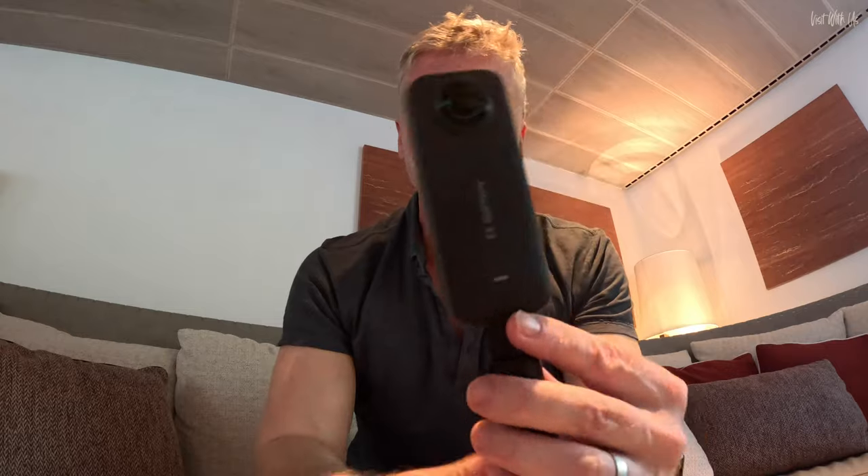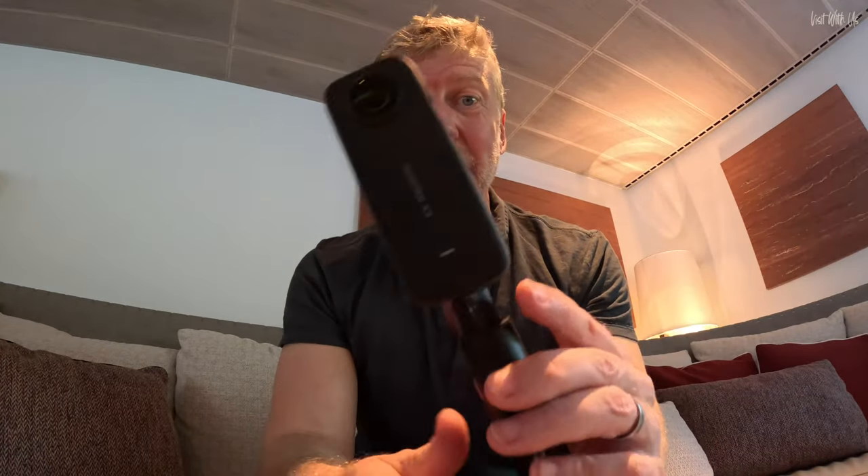The Insta360 X3 is a great little camera — it's had a ton of brilliant reviews on YouTube by some huge YouTubers. But there's one thing about it that's utterly rubbish, and it's the elephant in the room that nobody talks about in reviews. So what is it and what are we going to do about it? Carry on watching because we're going to discuss it right now.